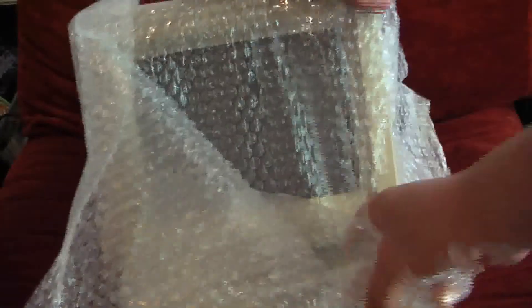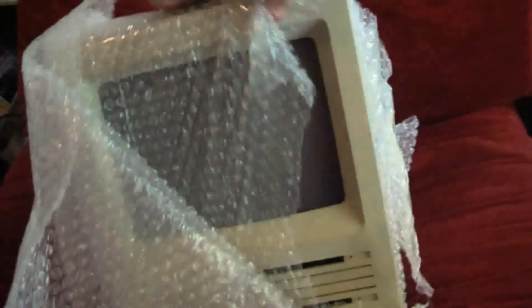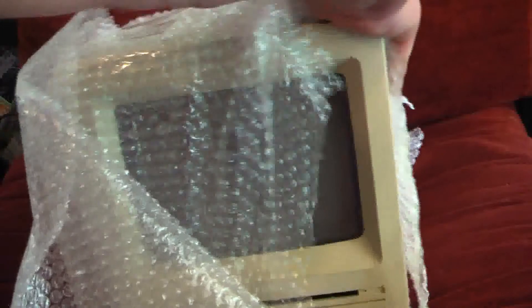Well, where were you when Apple got famous? Yeah, this is the Macintosh SE computer. But this is a unique one — we'll see why in a minute. No, not because of all the yellowing on it. God, I hate when that happens.